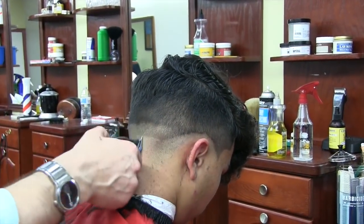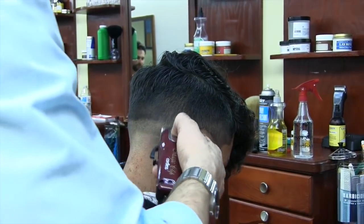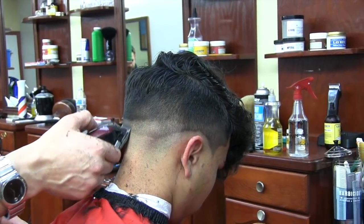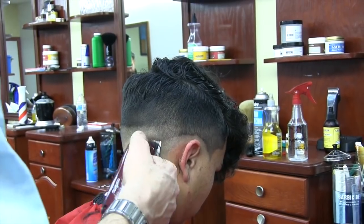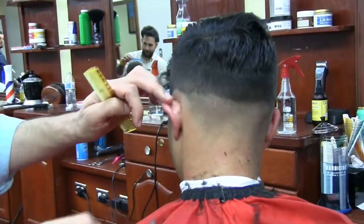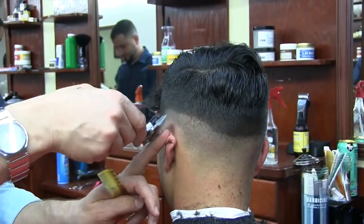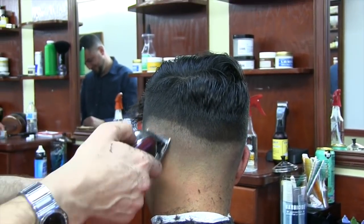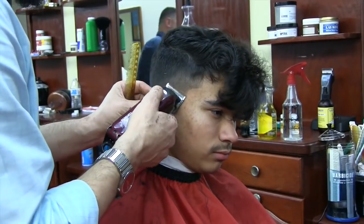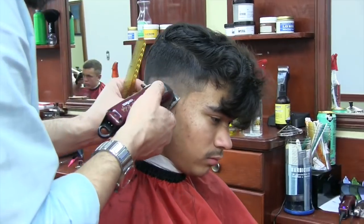Now I'm working on my fading. I'm using my clippers with an open blade. The first step was using my fading clipper with an open blade, then I close it halfway and work on that line. I keep closing the blade until the line is totally removed.